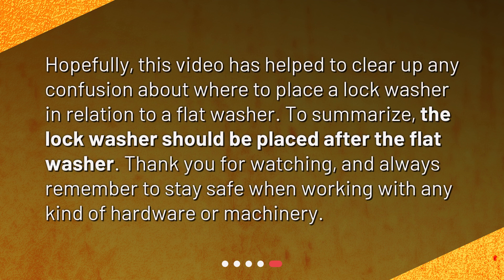Hopefully this video has helped to clear up any confusion about where to place a lock washer in relation to a flat washer. To summarize, the lock washer should be placed after the flat washer. Thank you for watching, and always remember to stay safe when working with any kind of hardware or machinery.